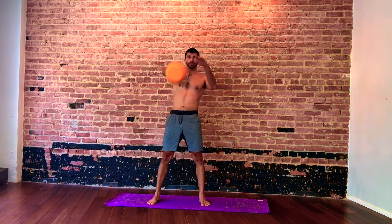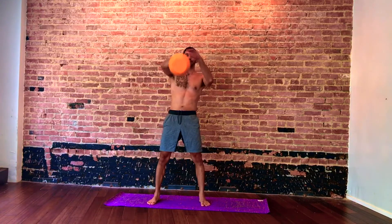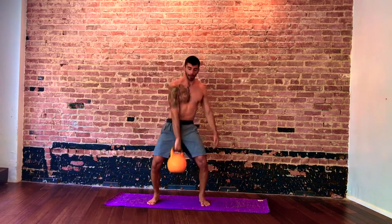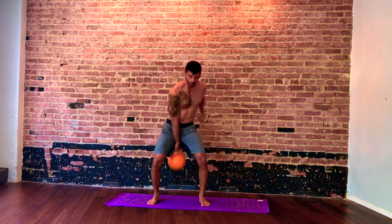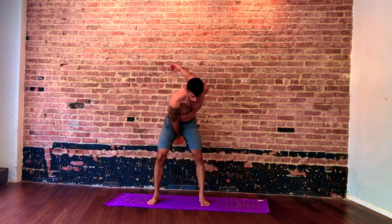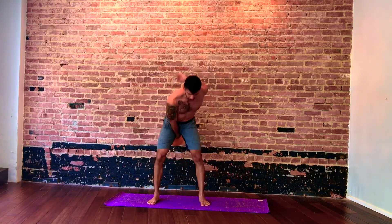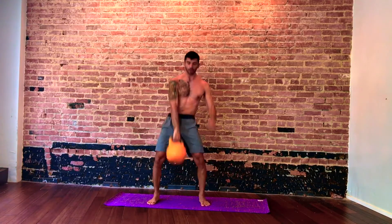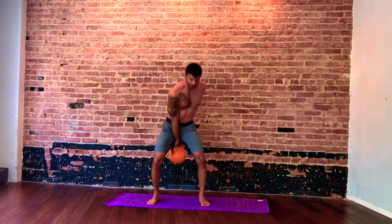We're going to start with a one-arm swing. Start standing with the shoulder down the back and begin. If you're doing kettlebell sports style, you want the pinky to be up, thumb is down, and push your hip into your forearm. Ideally, shoulder or head height. If you get fatigued, you can keep it maybe belly level or rib cage height.